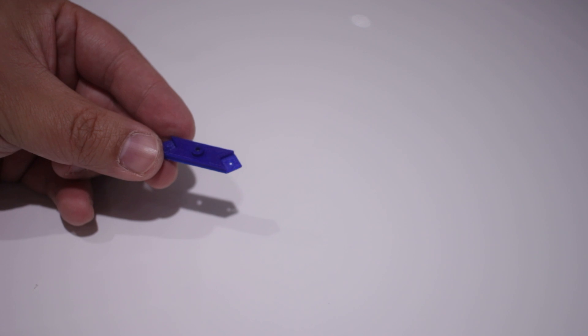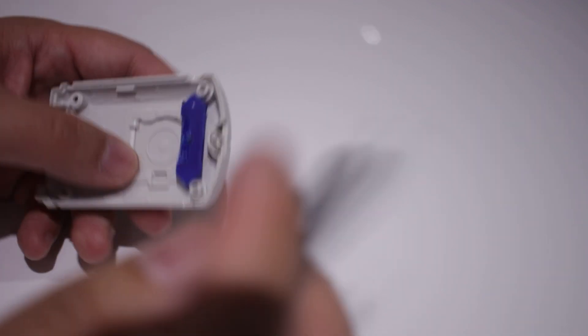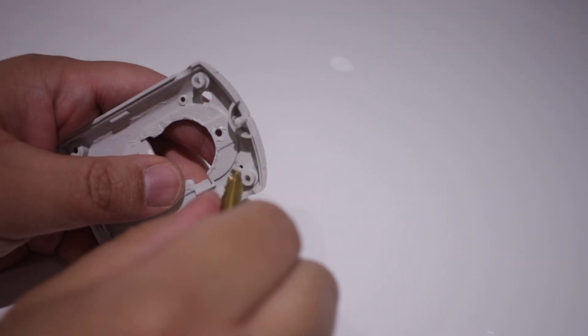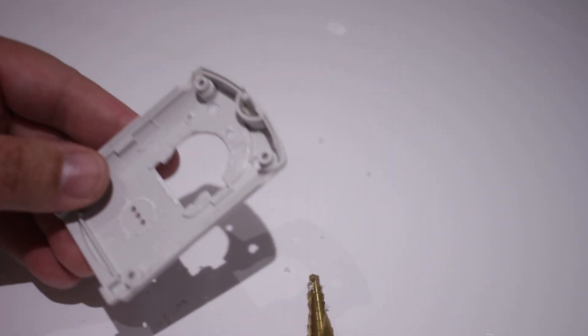I then printed out a shoulder button bracket, which will act as the X and Y buttons. Using the guide holes to mark where the holes for the buttons will be, I used a mechanical pencil to mark the holes. I then hand drilled the holes with a stepper drill. The plastic was pretty soft, so it didn't take too long to do.